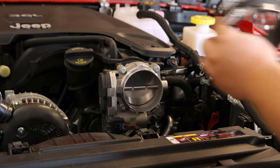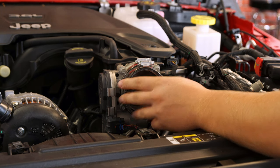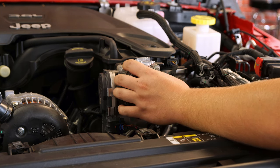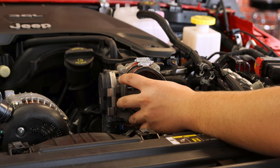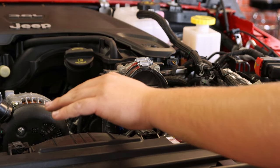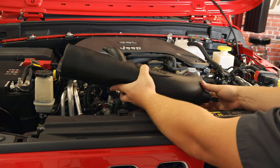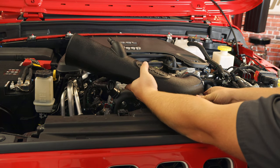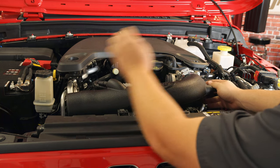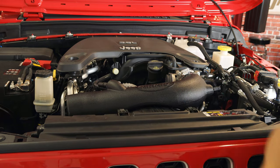Moving on to the throttle body: use the smaller of the two rubber adapters and slide it over the throttle body, ensuring you're completely over it for a nice tight seal. Two of the small band clamps will go over — one connects to the throttle body and one will go to the intake tube. I'm not tightening them down yet because I'm going to put the intake tube on next. Grab the intake tube, slide it onto that rubber adapter we just installed, ensuring a full seal all the way around.